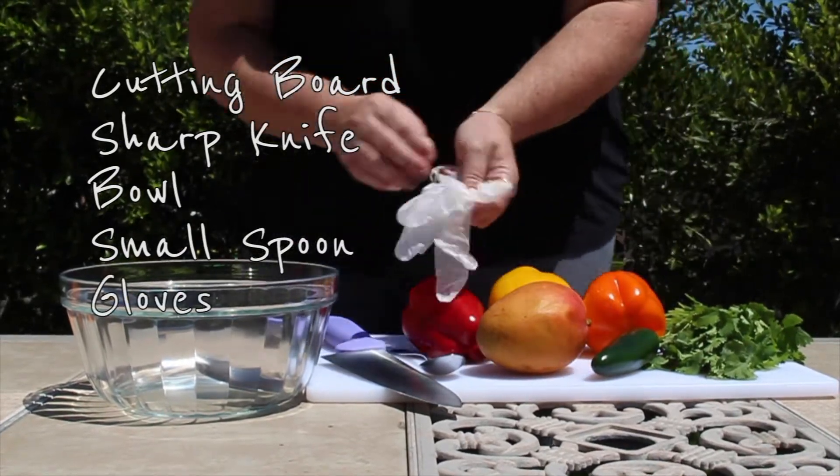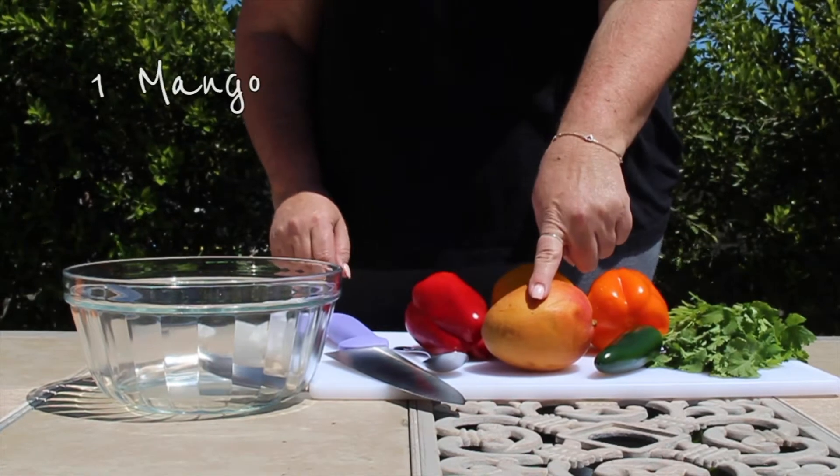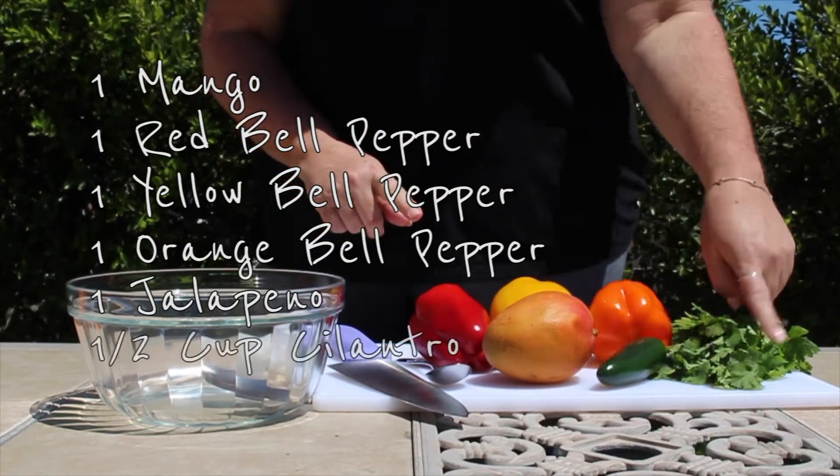And gloves if you have them. The ingredients we will be using in our salsa are mango, red, yellow, and orange bell peppers, jalapeño, and fresh cilantro.